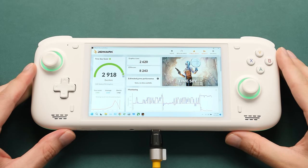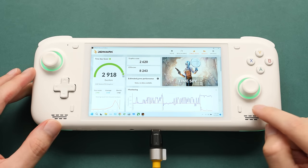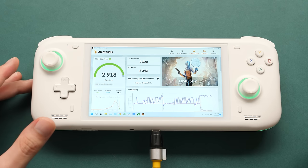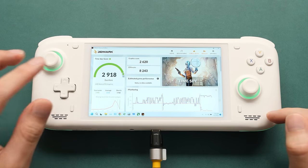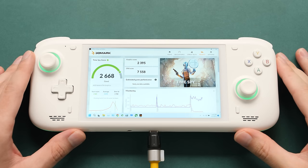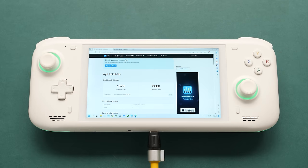Let's start looking at some benchmarks. For TimeSpy, I measured the maximum TDP and got an overall score of 2918 — GPU score was 2620 and CPU score was 8243. I also tested at 15 watts. For Geekbench 5, I got a single-core CPU score of 1529 and a multi-core score of 8668. For Vulkan, I got a score of just over 28,000. Not bad.